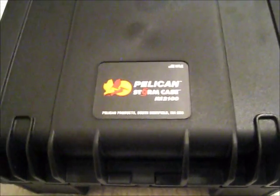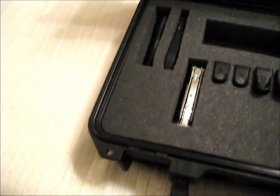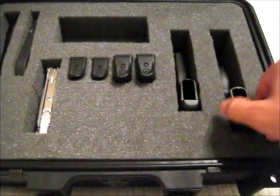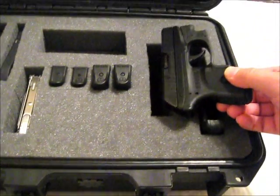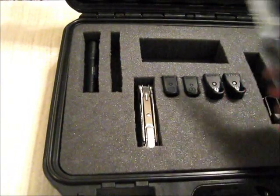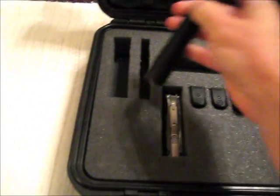I picked up one of these Pelican cases. It's a Storm Case IM2100. I got it off the Midway USA site — I had some credit with them, so I got a pretty good deal on it. It's got the pick and pluck foam in it, and as you can see I've already kind of got it laid out. I've got my LC9 in that slot, my little LCP in that one, my magazines, multi-tool, my Benchmade Auto, and my Streamlight. This is all my daily carry stuff — this is a good light, by the way, I've been real happy with it.